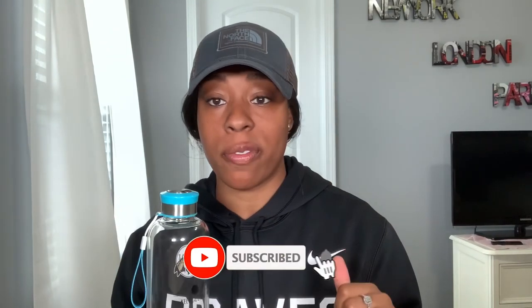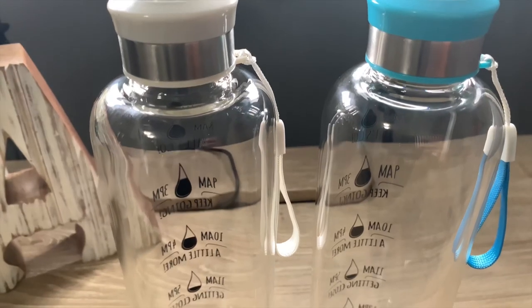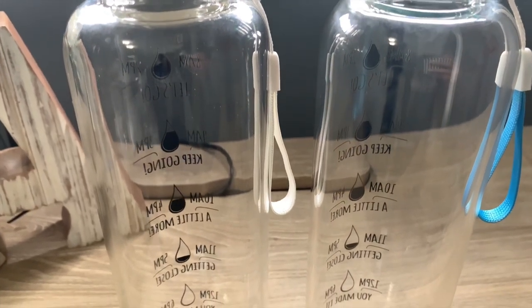So yeah, that's it for my video. I told you guys it'd be really short today — this one was just kind of to give you a heads up. I ordered another water bottle and I wanted to show it off to you guys. Thanks for watching. Hit that subscribe button if you're not already following me and like this video. Now it's time for me to try out this water bottle, drink my water, and mind my business until the next video. Bye guys!